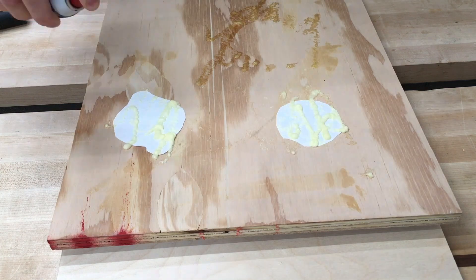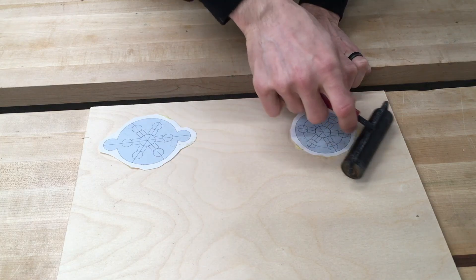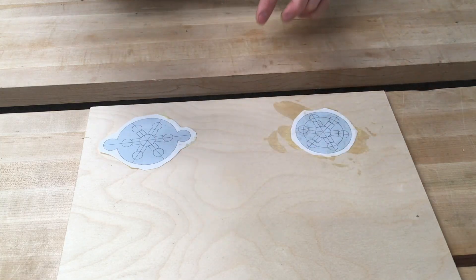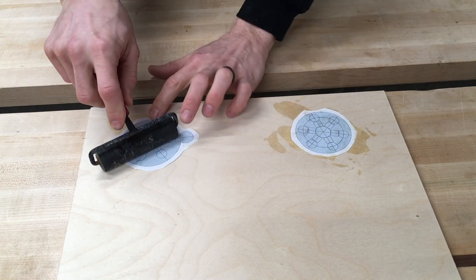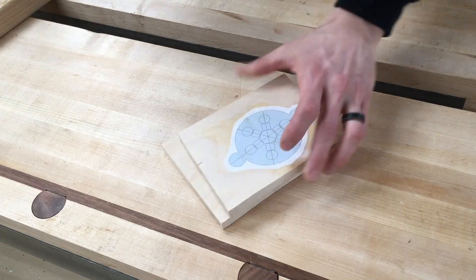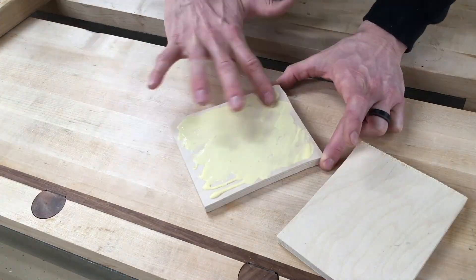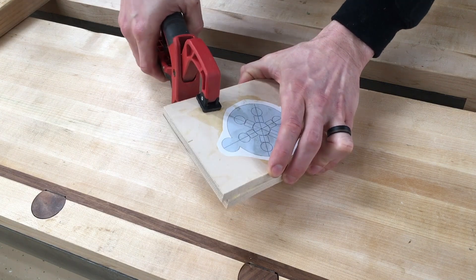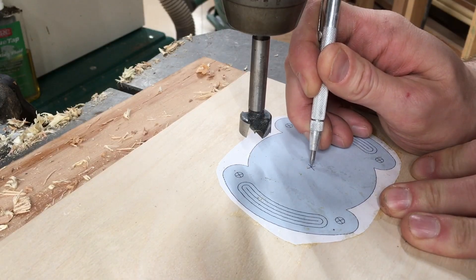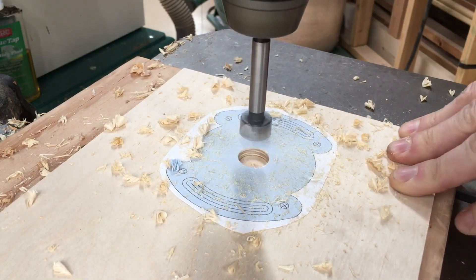My first step is gluing the templates on the Baltic birch ply. Thicknesses can vary: for the base, use the same thickness as the material you're mounting it on. For the mount, keep it fairly thin - quarter inch or maybe three-eighths works well. For the top switch, you pretty much need three-quarter material. On this build I didn't have any, so I glued up two pieces together, but ideally use three-quarter ply.